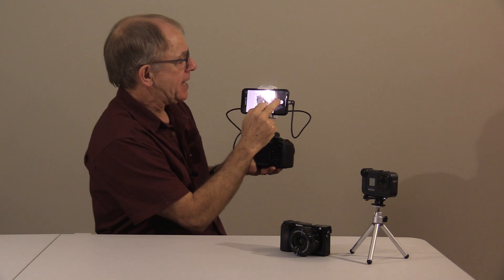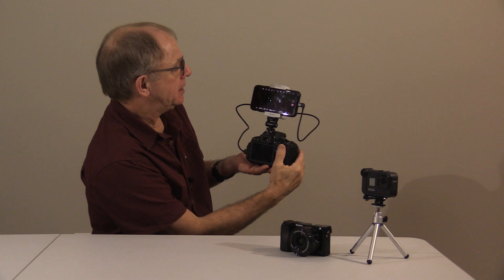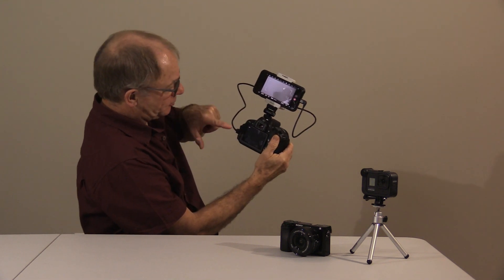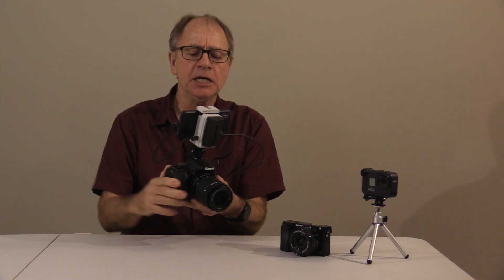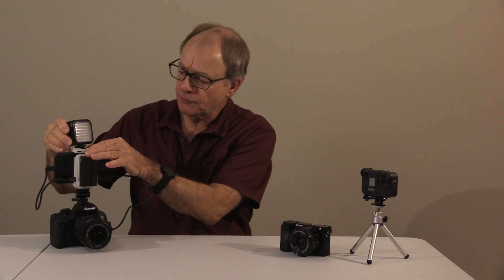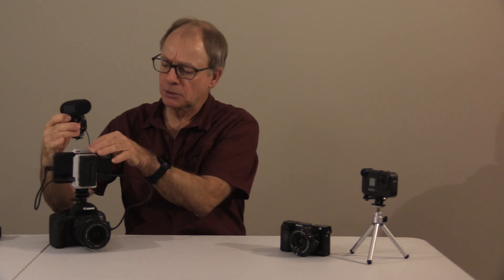Now we can open up the app. Just push the button and it takes a second or two for the connection to be made, and all of a sudden we see the image on this monitor — there we go. So instead of using a small camera monitor, we get a nice big image that's very easy to see. Another nice thing about this unit is there's a cold shoe on the top, so if you want to attach accessories like a video light or a shotgun microphone, you can slide those on top as well — a very versatile unit.